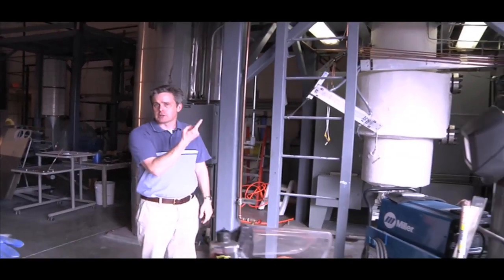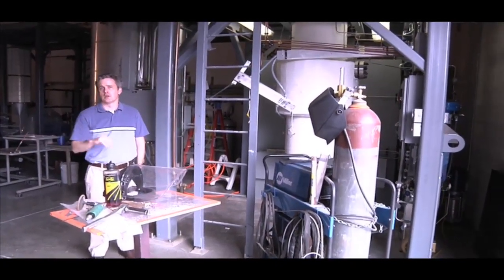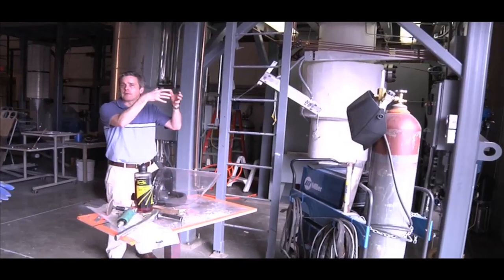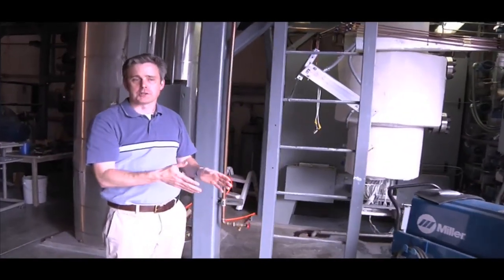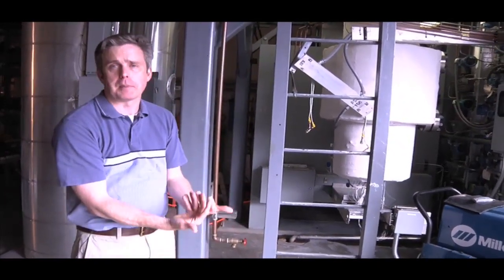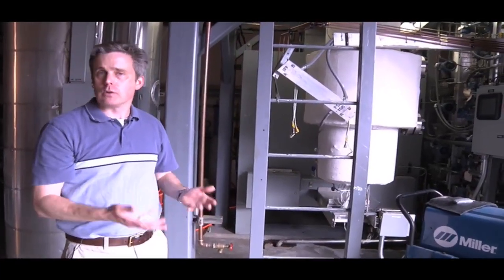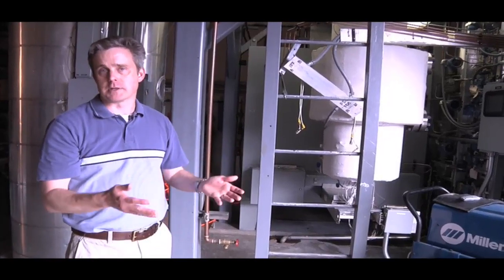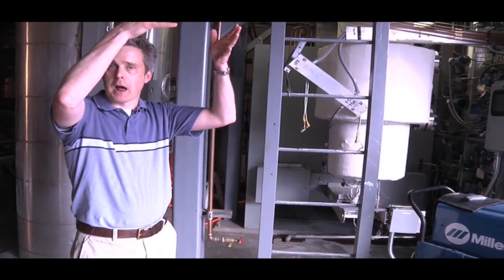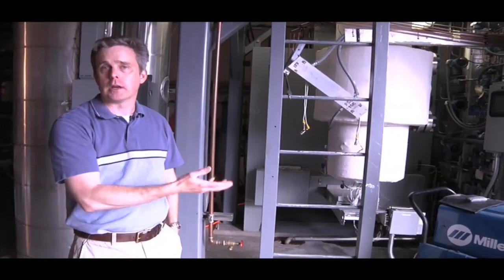Wrapped around the outside of the tube are cooling coils, which we use to make the steam that turns the turbines and then the generators. The cooling coils high on the outside of the tube cause the water to fall. So in essence, the water falls on the outside of that tube inside the vessel, then gets pulled up on the inside due to the heating of the core, and comes out the top again. We don't need a pump to actually pump the water around — it's all basically that natural process of hot water rising and cold water falling.